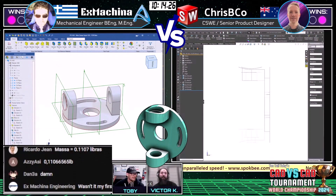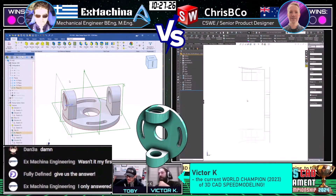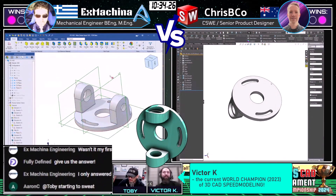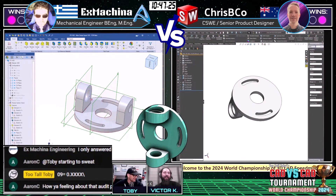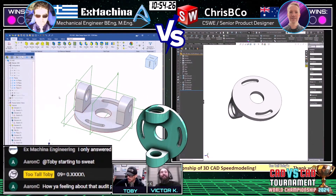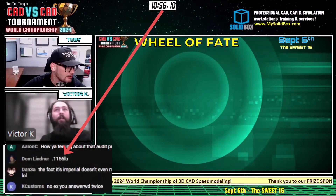X Machina asks 'wasn't it my first answer?' — nope, not correct. Nobody in the chat got it either. The host considers jumping in to model it. Viewers are invited to try: format your answer as '09=' followed by your answer to four decimal places (0.xxxx). Someone jokes 'Toby's starting to sweat' — maybe the answer was wrong to begin with. The host acknowledges that's possible. They go back to the Wheel of Fate to keep things moving.